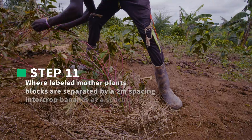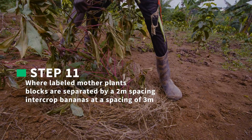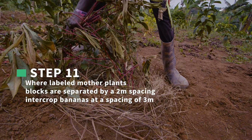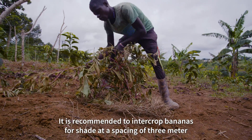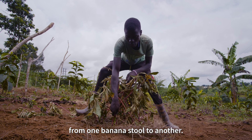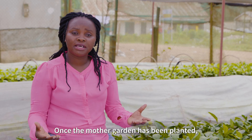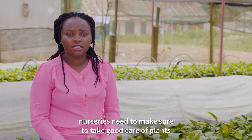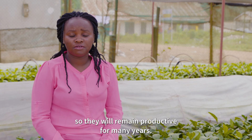Step 11: In cases where labeled mother plant blocks are separated by a 2-meter spacing, it is recommended to intercrop bananas for shade at a spacing of 3 meters from one banana stool to another. Once the Mother Garden has been planted, nurseries need to make sure to take good care of plants so they will remain productive for many years.